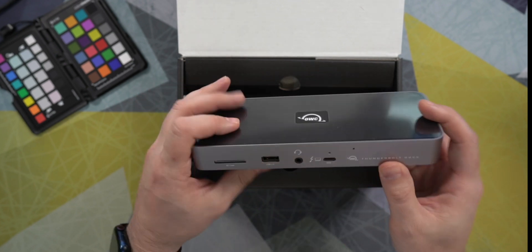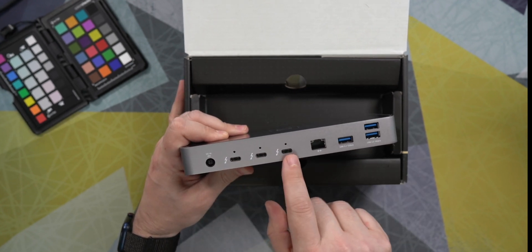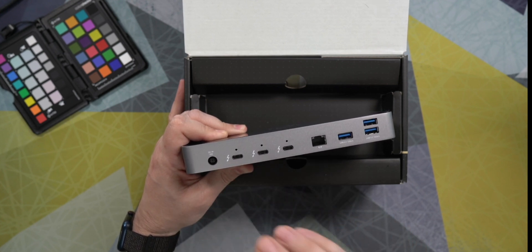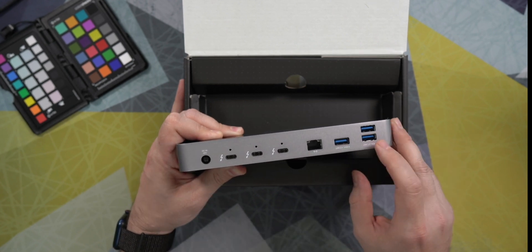On the back, we have the DC in. We have three additional Thunderbolt ports, which is unique. This is the first Thunderbolt dock that I've seen that has a total of four Thunderbolt ports. Most of them only have three. Usually there's gigabit ethernet and three USB ports on the back.